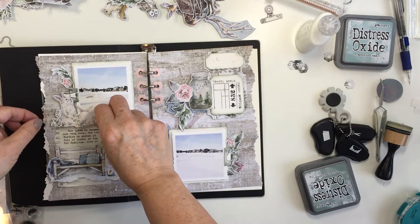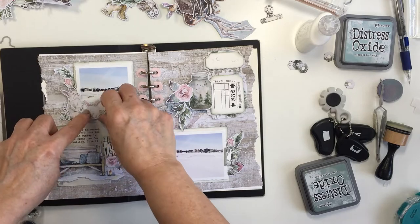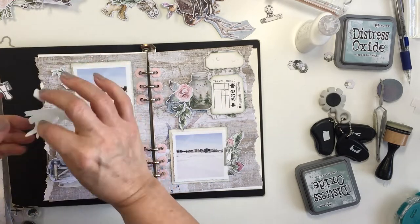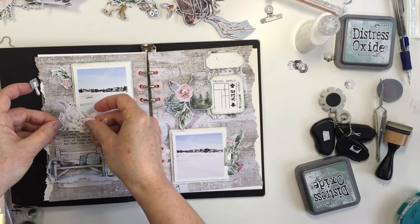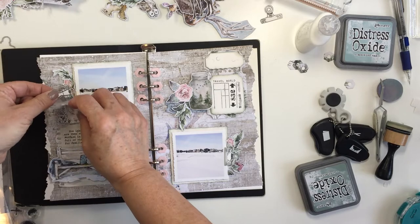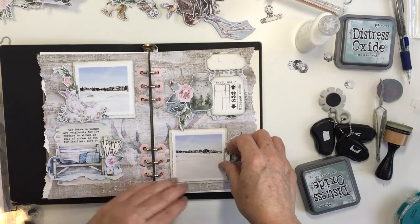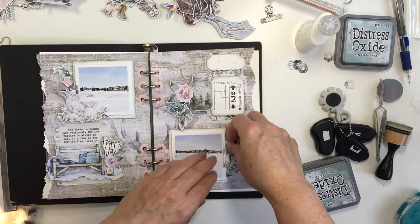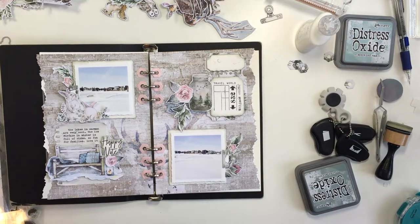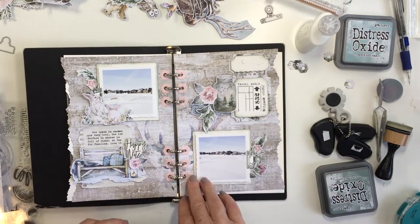I'm just going to continue to add a few more of the little rose buds and florals around, popping things up with my foam adhesive again, just to fill in some of the areas in the different little clusters. I love these sweet little bunnies — they're absolutely so stinking cute. I don't know who designed these papers but I'm going to find out because they are absolutely gorgeous.